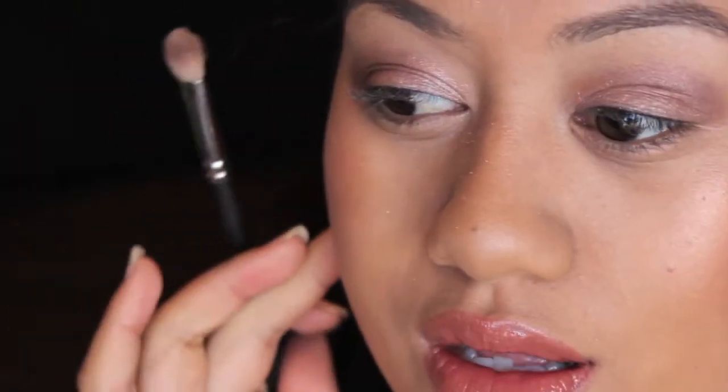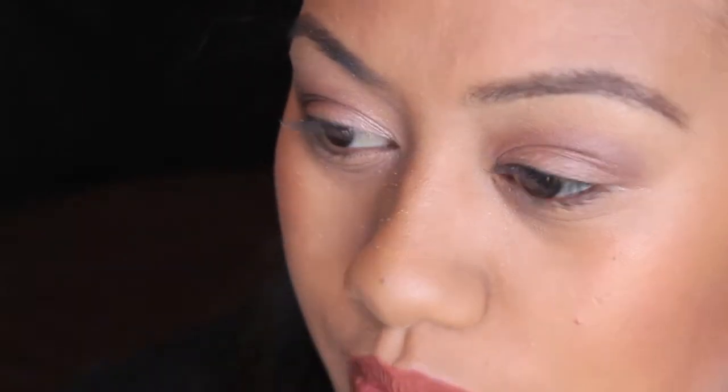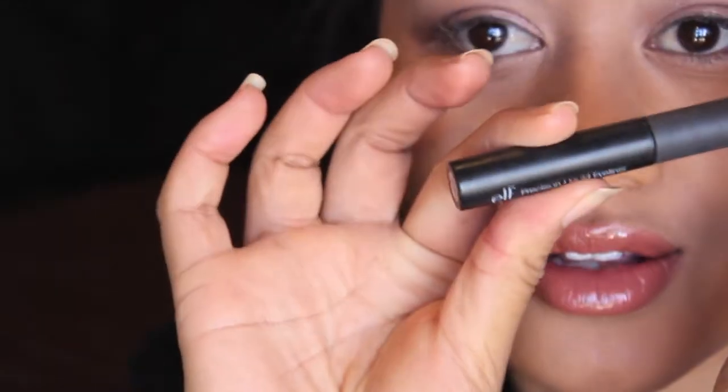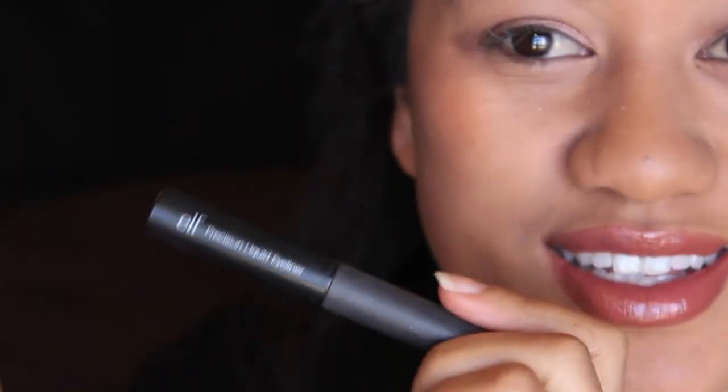It looks so much more blended out in real life than it does on camera, but I'll blend it out some more for you guys. Now we're going in with my eyeliner, which is the elf Precision Liquid Liner. It's so much harder to do makeup when you're filming — it just is.